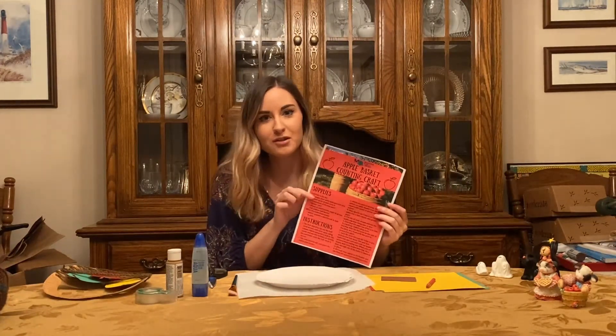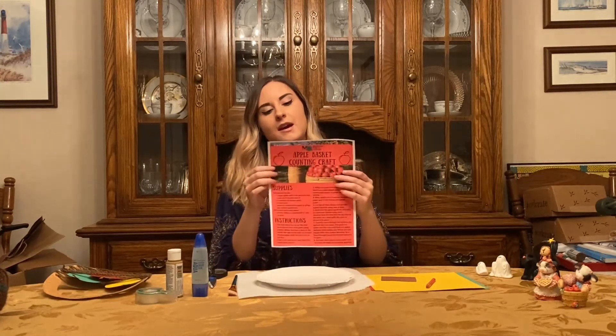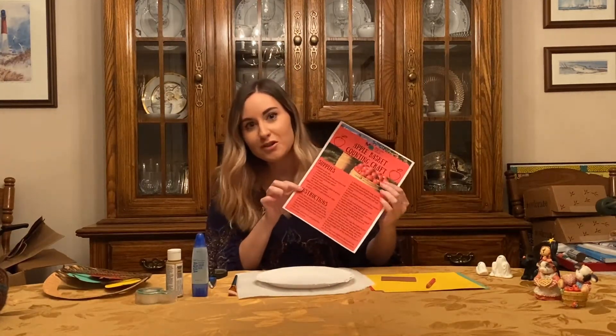For everyone who registered for this program, you'll have craft kits and they'll include this instruction sheet. But anyone who views the video can do the craft — they just need to get their own supplies.